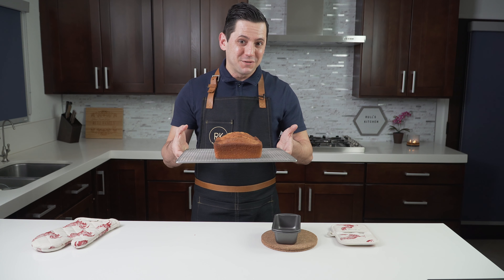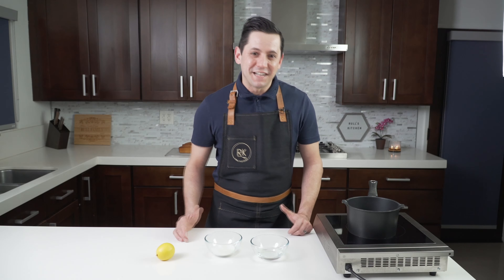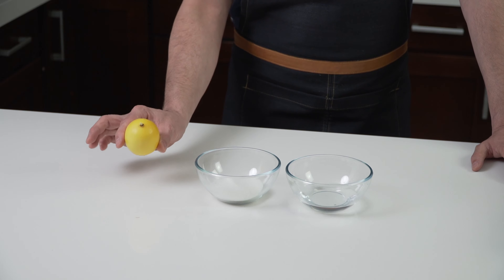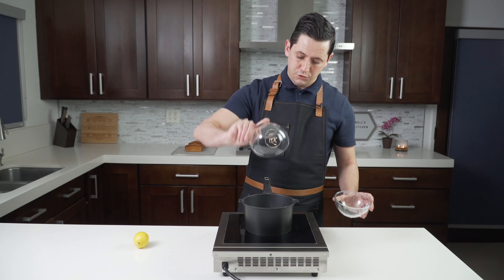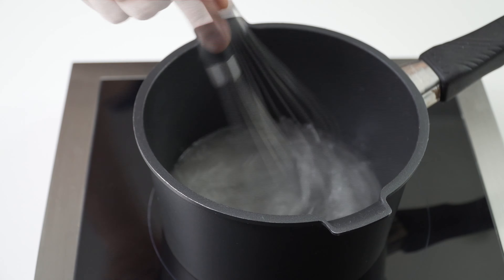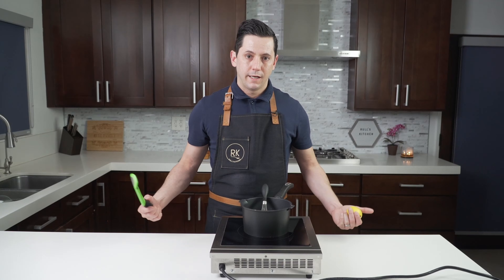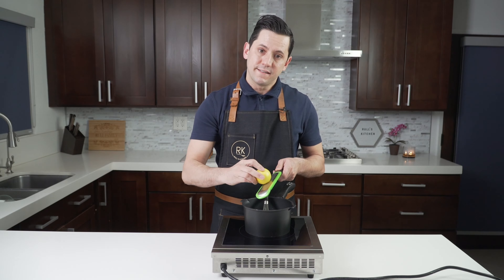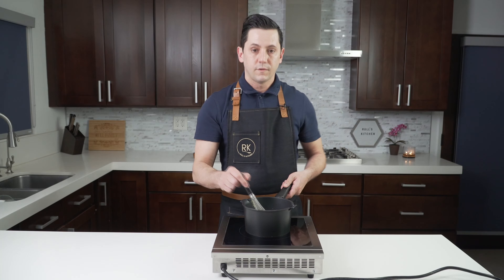Now I'm going to put these aside and we are going to make our lemon syrup. Super easy: water, sugar, and Meyer lemon zest. We want to combine water and sugar together, then bring everything to a boil. Once everything is boiling, we want to add one whole lemon and then one zested lemon. Mix to combine.